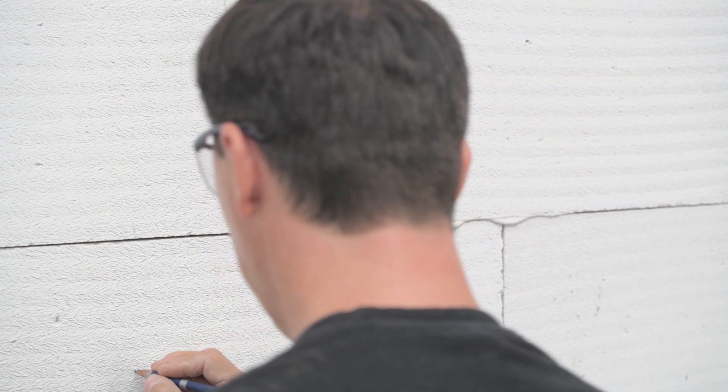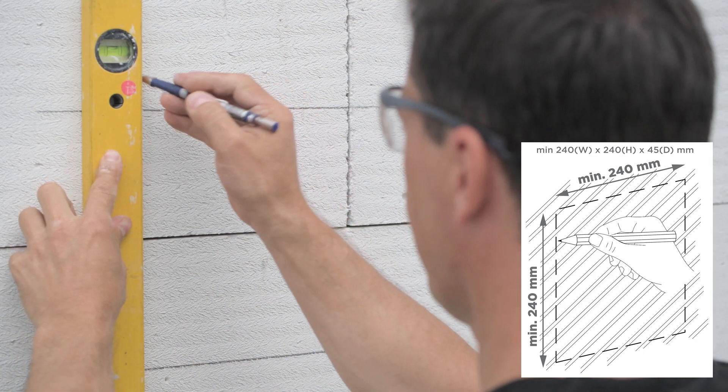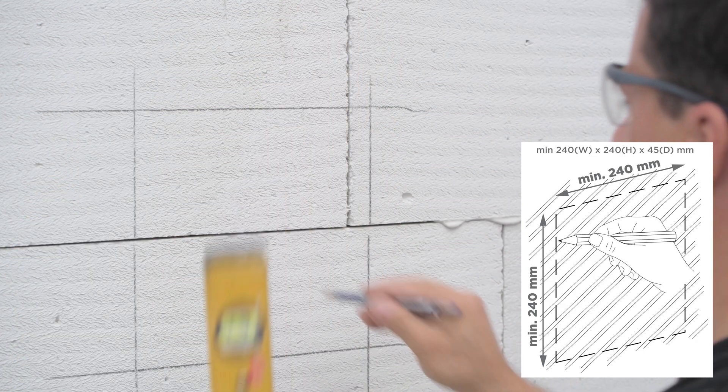Now that we know what we'll need, we can start by cutting a hole in the wall. The hole needs to measure at least 240 by 240 by 45 millimetres.